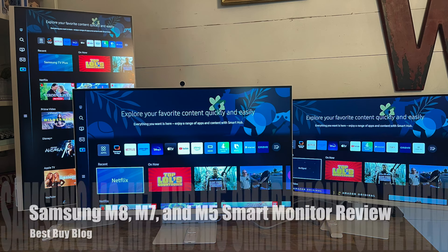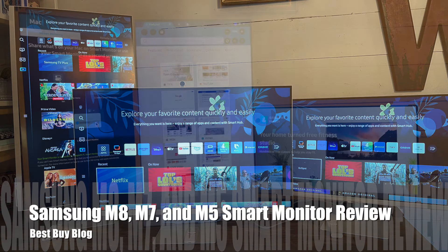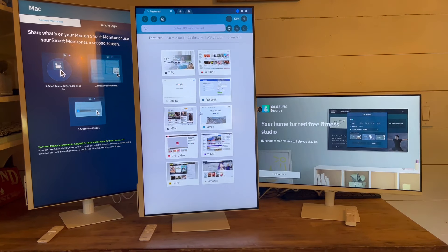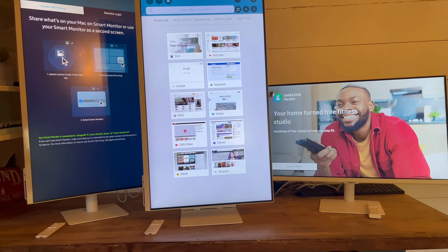Hey, it's Shelley from Best Buy Blog. I've been testing out the Samsung M8, M7, and M5 smart monitors. These Samsung smart monitors are available at Best Buy, so take a look at the link in the description below and you can check them out right now.